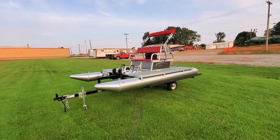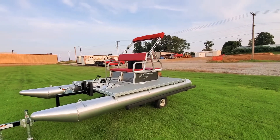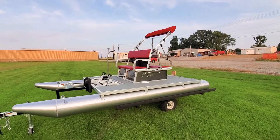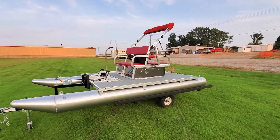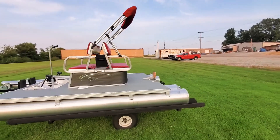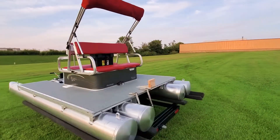Hey everybody, this is Charles at First Auto Credit. We're coming back to you today with another PK4400 build. This customer specifically requested the gray boat — it's a charcoal boat with gray bottom and then red cushions to match his house he's building. The house itself and the dock will all have a red metal roof, and this will match it while it's sitting on the pond as well.